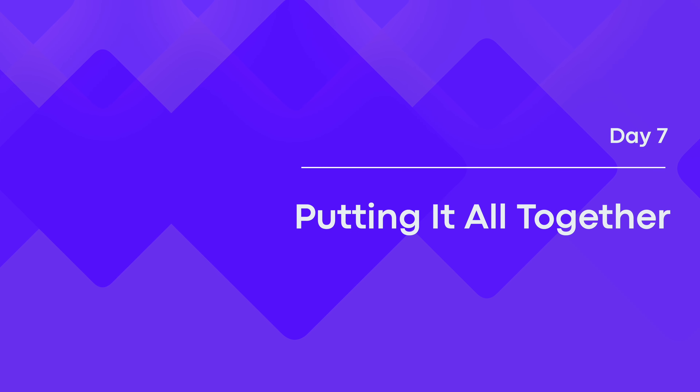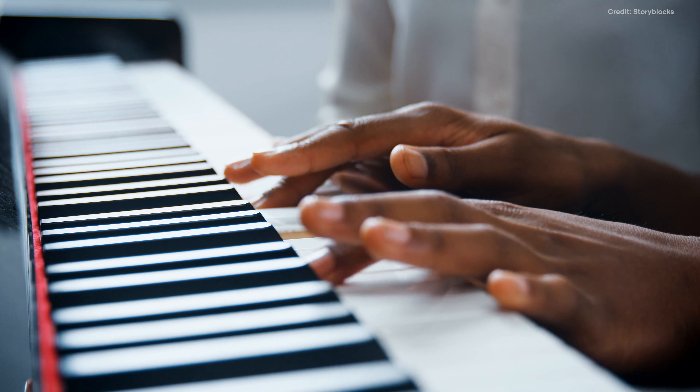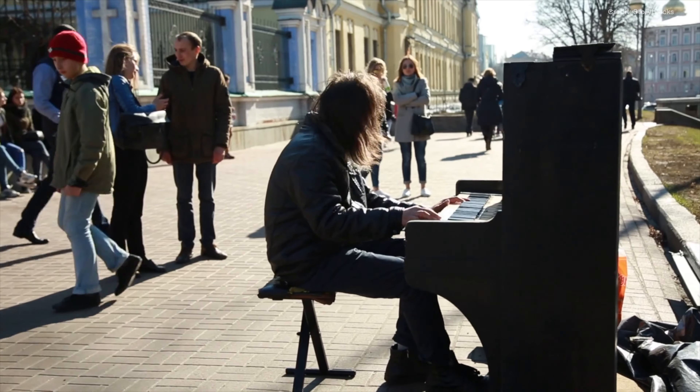Day 7: Putting it All Together. As you reach the last day, it's time to put all your newfound knowledge into practice and play the piano.